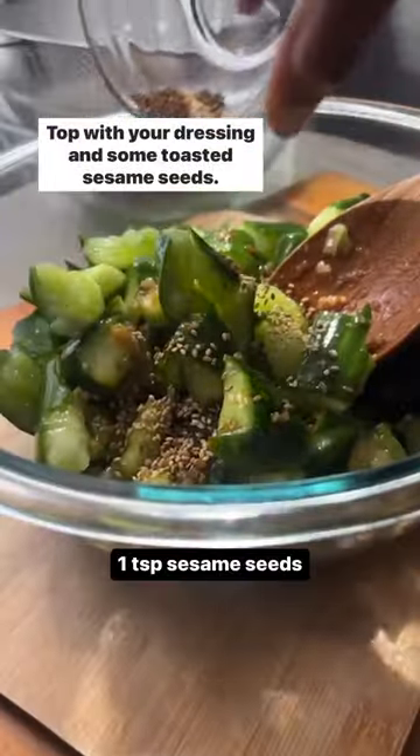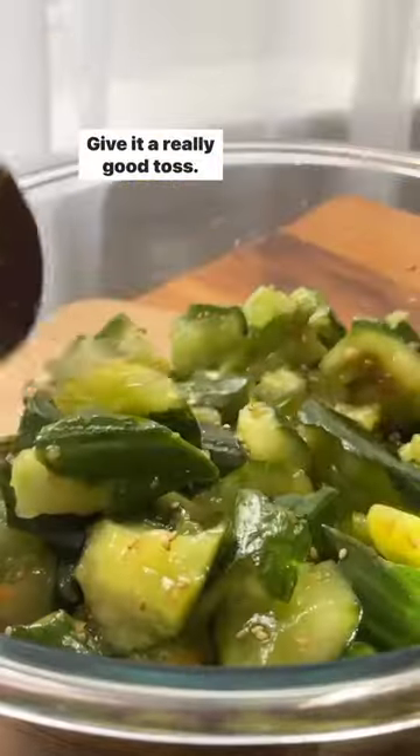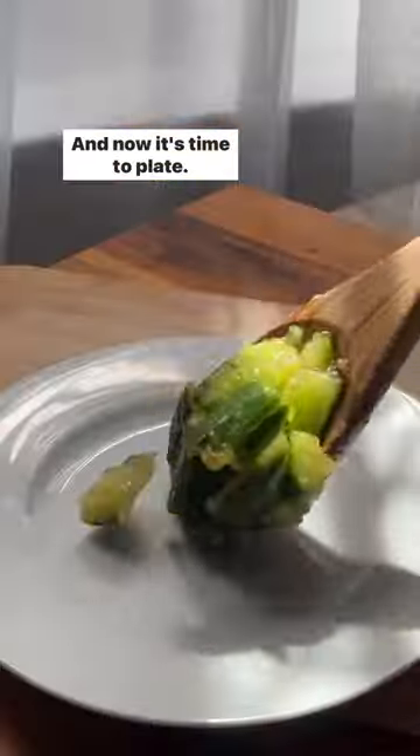Top with your dressing and some toasted sesame seeds. Give it a really good toss, and now it's time to plate.